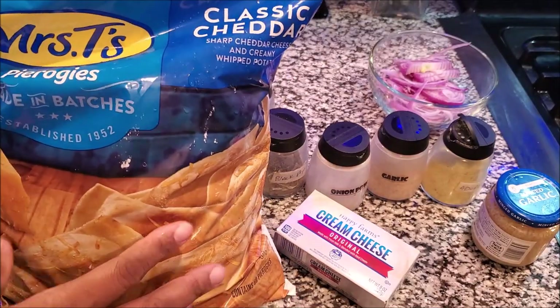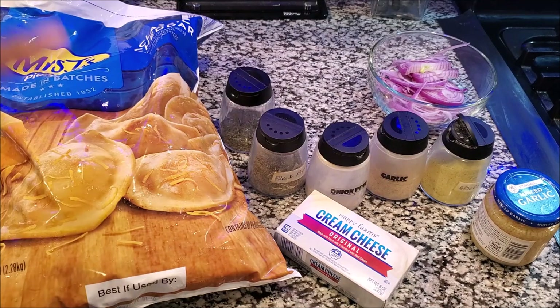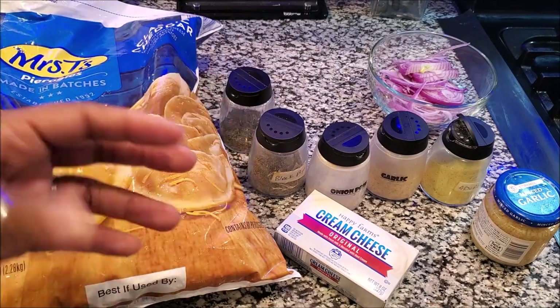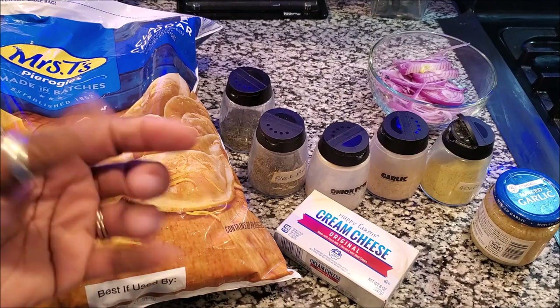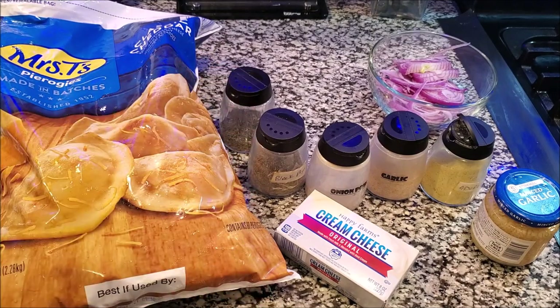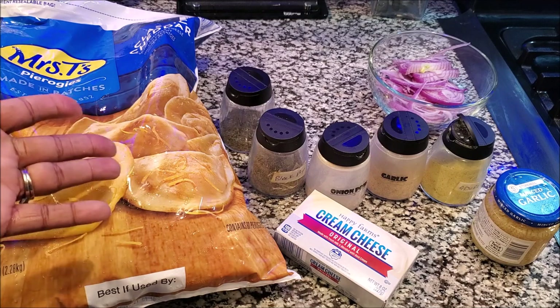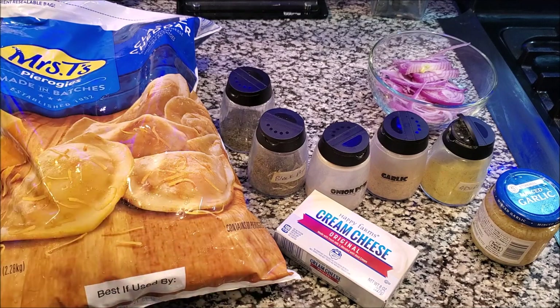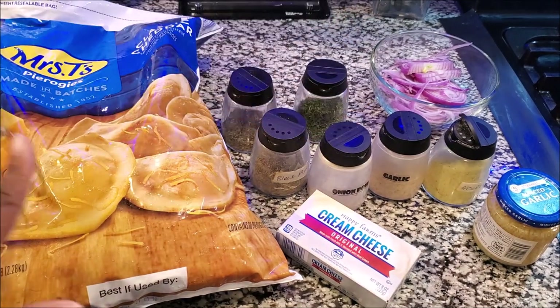These are the pierogies I got from Sam's Club — love them, big huge bag. These are the classic cheddar pierogies. They come in so many different types: cheese with mushroom, cheese with spinach. These are just cheddar and potatoes. It's like a pasta-style doughy little thing — it's a pierogi, that's what it is — and it has potatoes and filling inside. I'm going to show you how I make them so they come out so freaking tasty.